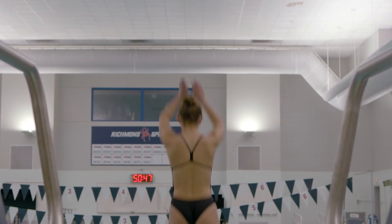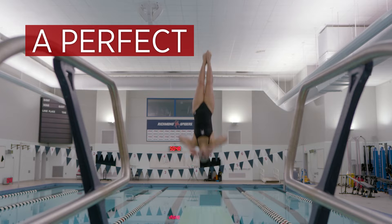I'm Christine Helms, Associate Professor of Physics at the University of Richmond, and I'm going to tell you how to perform the perfect dive.